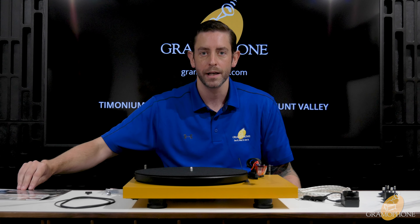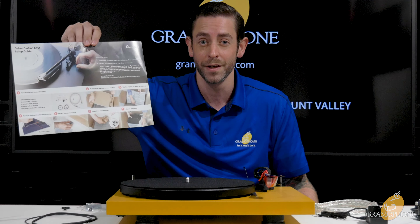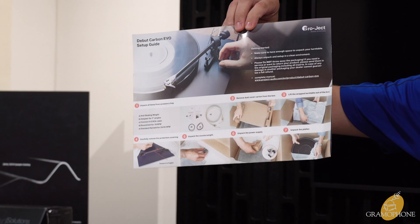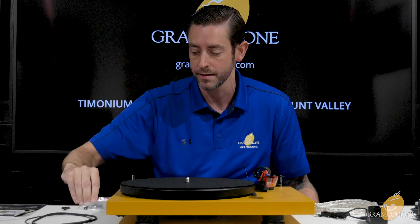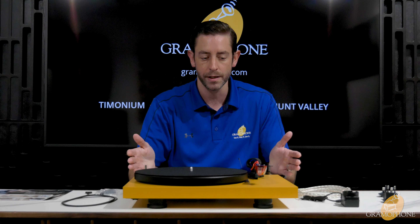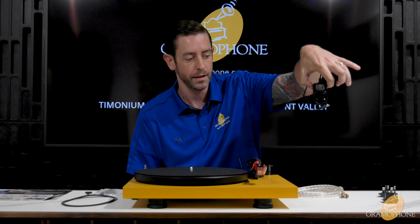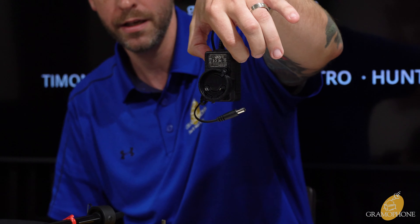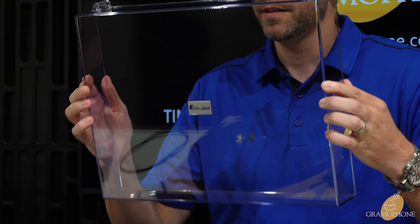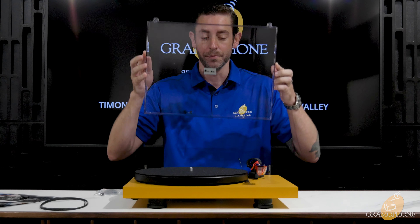Here's what comes in the box when you buy this record player. First you're going to get your instruction manual — very helpful, it gives you a step-by-step process of how to put this together. Strongly recommend it. You get your anti-skating weights, two separate belts for different speeds, the record player itself, a lovely RCA cable, a power adapter with accessories for standard and European outlets, and a dust cover. Not every record player company gives you this, so it's a nice add-on.